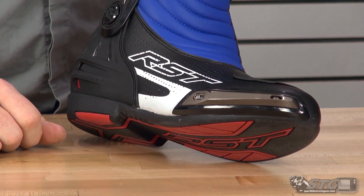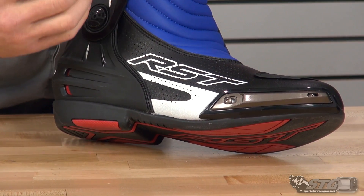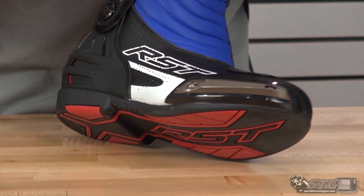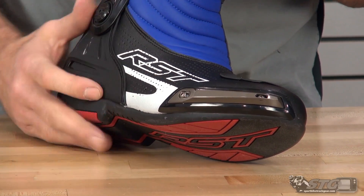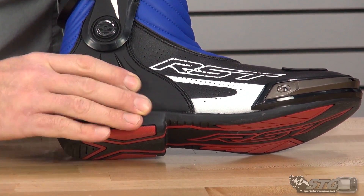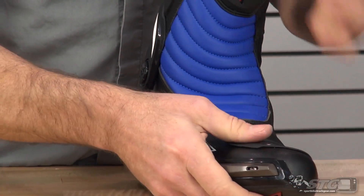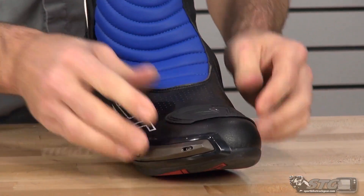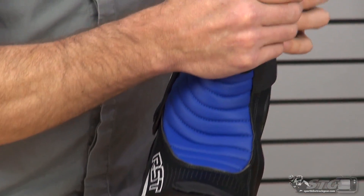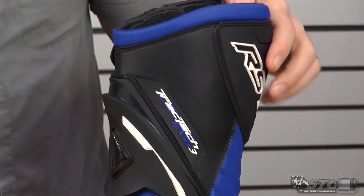Replaceable alloy toe slider. Lots of perforation — for me, that's key in a boot. I need that perforation because when we're out there on the track, simply it's hot. You need to be able to exchange that air even with your feet. You have a molded heel cup for crush protection, abrasion resistance, impact management, and a reinforced toe box for the same reasons. TPU guard up here at the shin — there's padding behind it. Ankle protection.